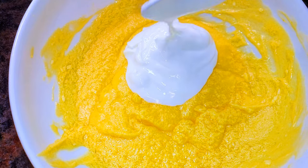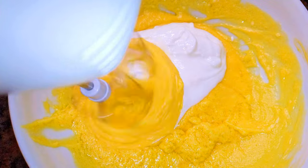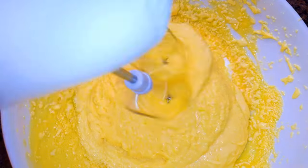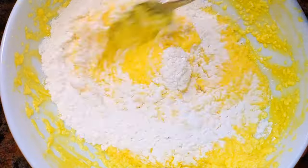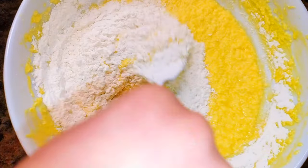I'll come in with about two tablespoons of full cream yogurt. With the help of my hand mixer, I'll whip everything up. Now I will sift in my cake flour — in this recipe I'll be using about 300 grams of cake flour.